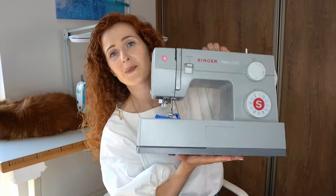I will do this alteration on my domestic sewing machine so that you can see that this can be done with any sewing machine that you have. Let's get started.